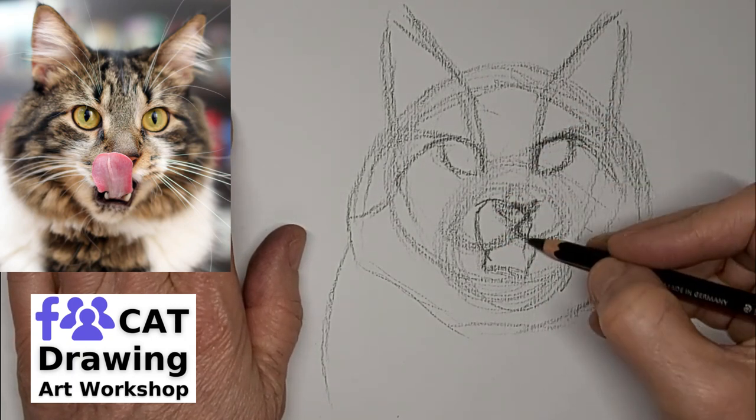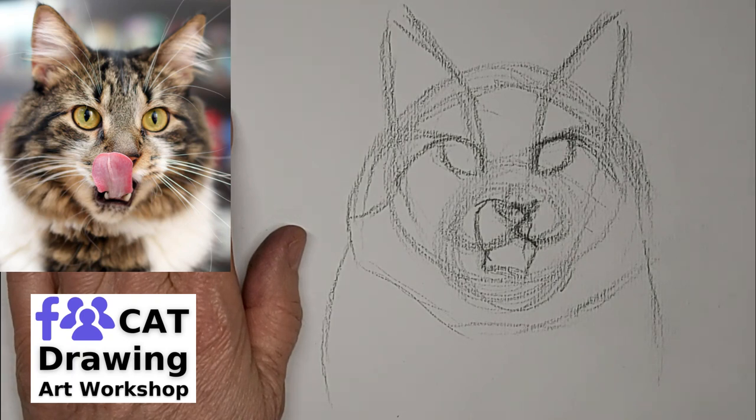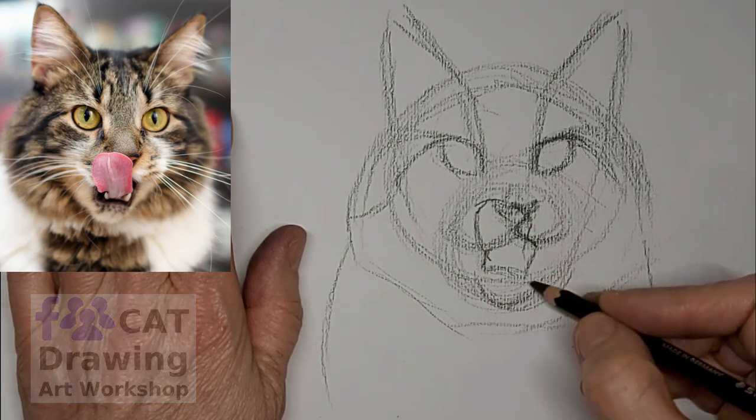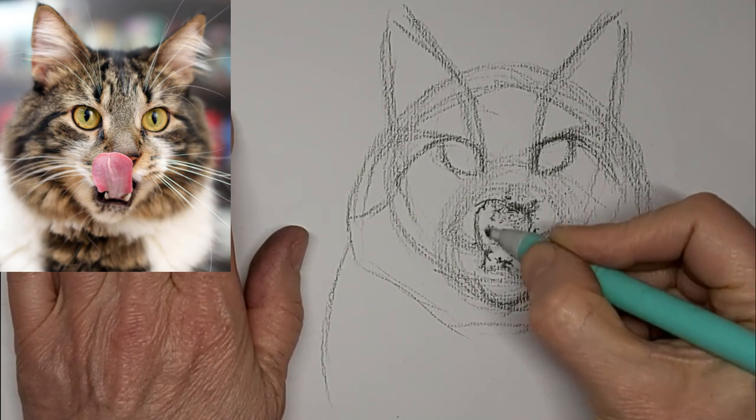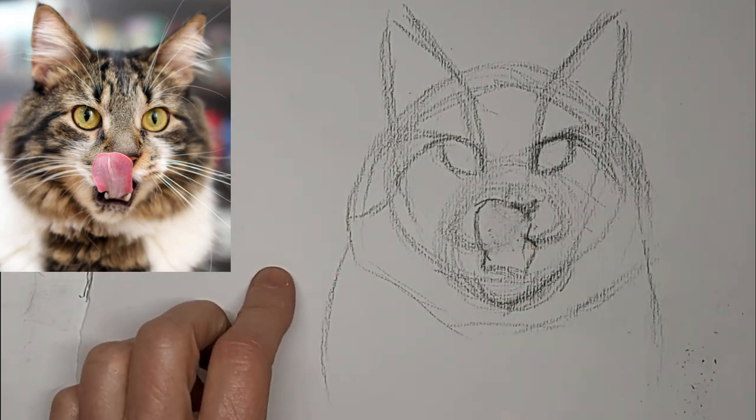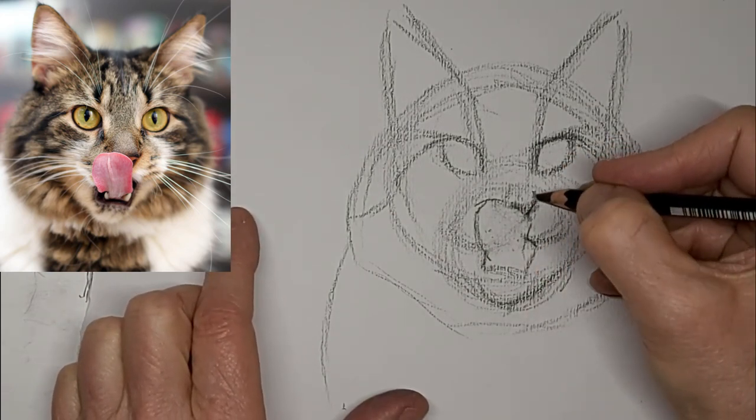I'm blocking in the tongue, and then I'll just have to get rid of the stuff inside. Shaping that chin. Let's erase all that stuff so the tongue has a nice clean front. I like the way I've got the tongue.